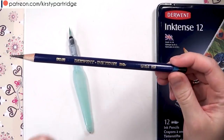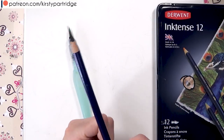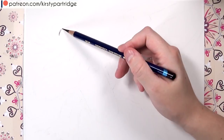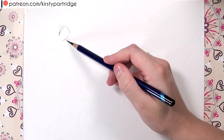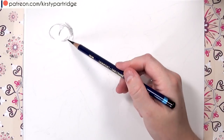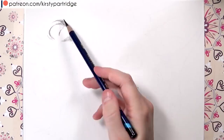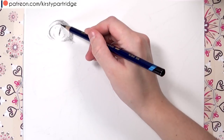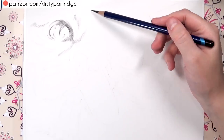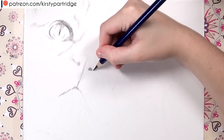I'm just going to be using one pencil and that is the Black Inktense pencil — this is actually the first time I'm trying these out. The purpose of this video was to try and do something in black and white to get that sort of effect. I'm only actually using four different supplies: the Black Inktense pencil, a fine liner pen, a white gel pen, and some white gouache.